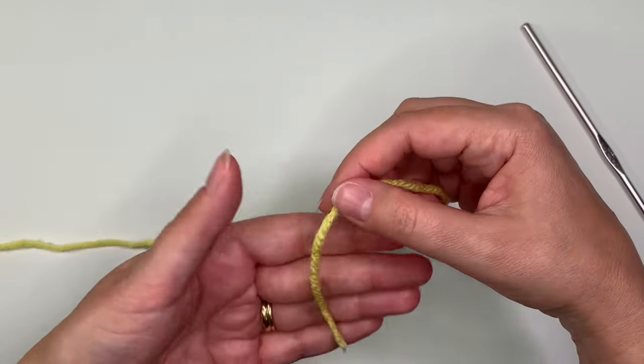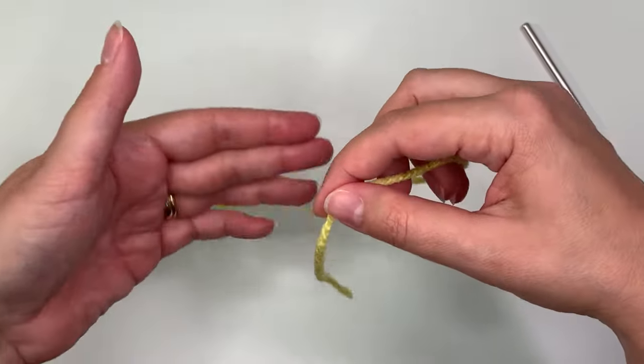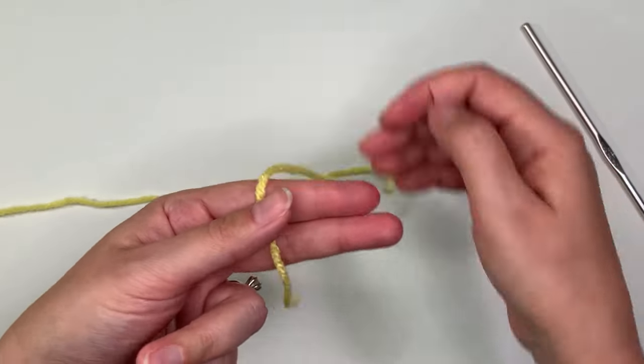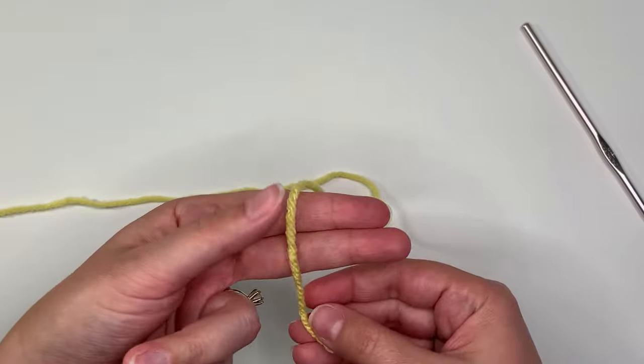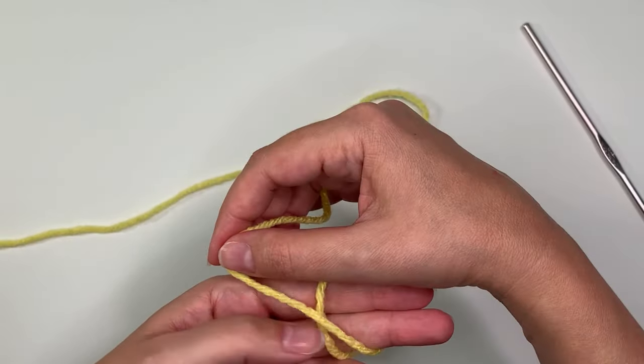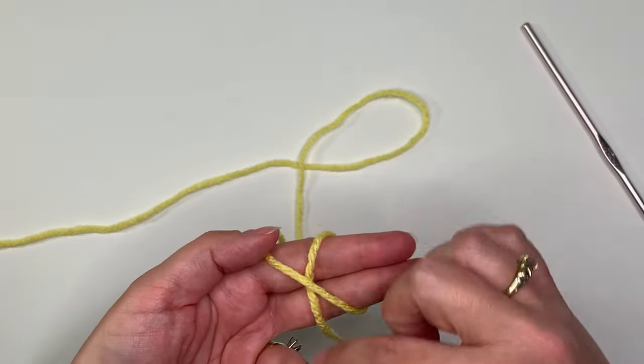The way to avoid having the hole is to do what we call a magic circle. I like to start with two fingers and the end of the yarn right like that, and then wrap that around and cross it over so you have an X right here.